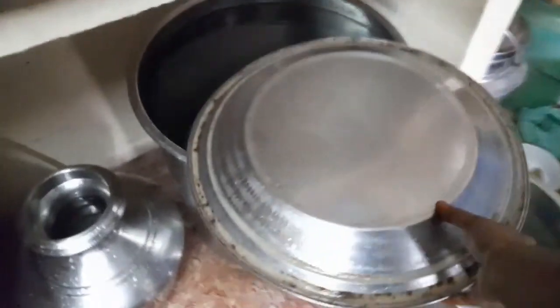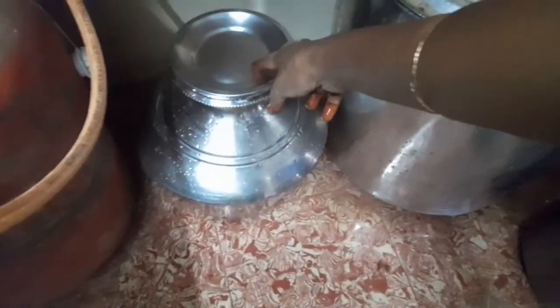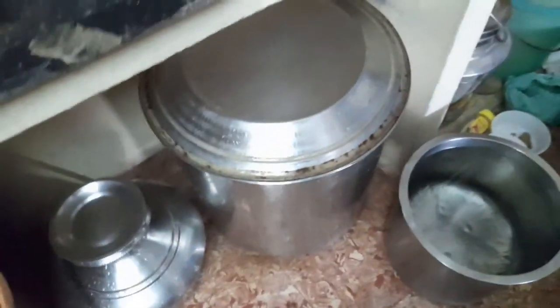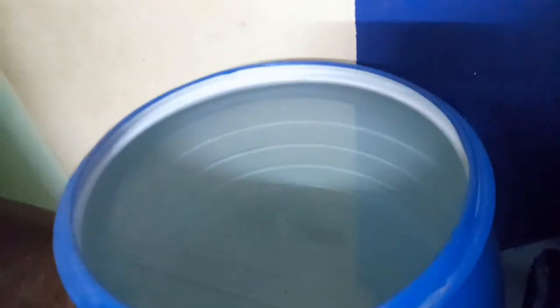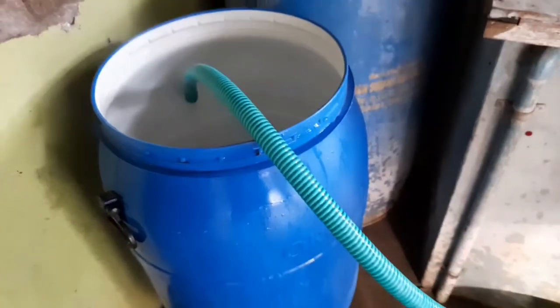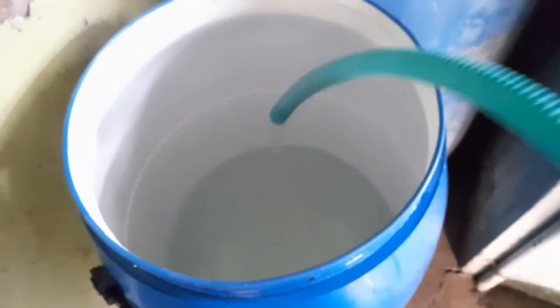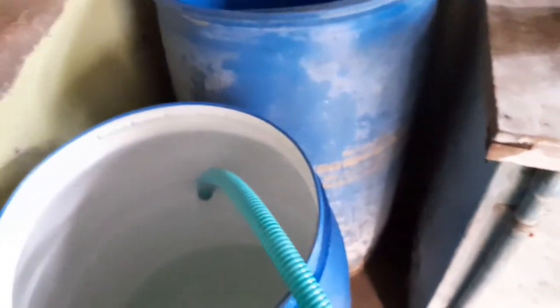If you like to use this plastic, you will use it as a side of the plastic. You will use it as a side of the plastic. If you store it when the plastic is hot, you will use it as it is hot. This plastic is more heavy and not much.